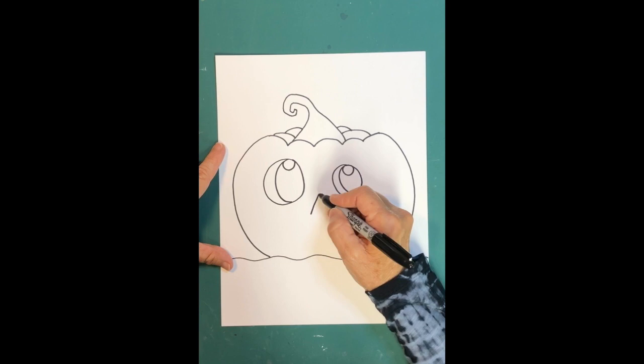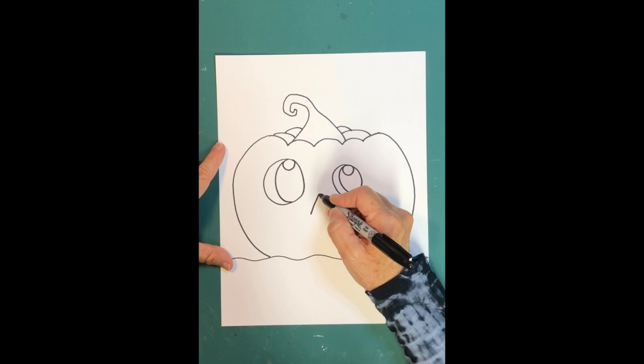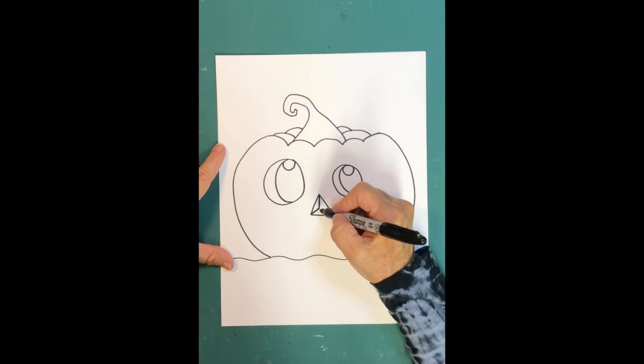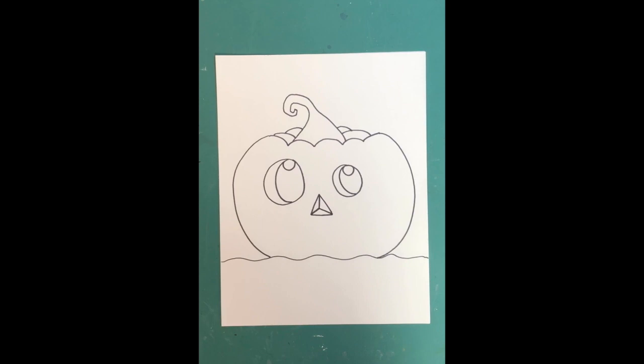We'll color those irises orange. Then I want a triangle nose, and just like the eyes it needs dimension. Make a straight line off the corner, come down from the top to meet that line, then bring it across to the other corner — now you've got dimension on that nose.